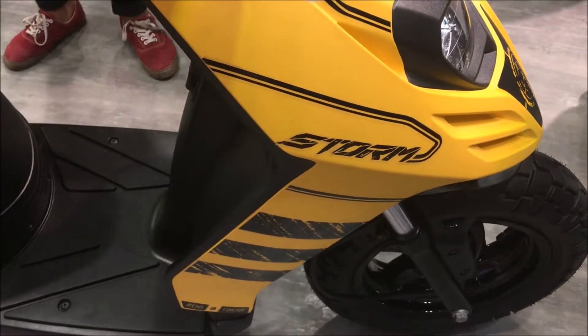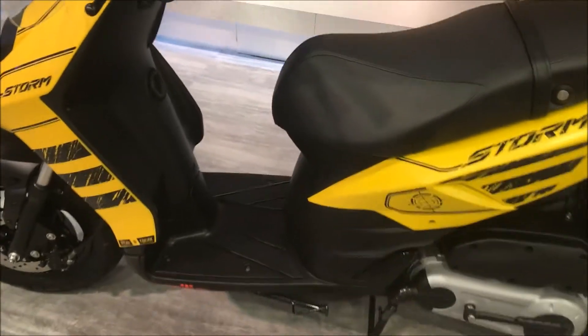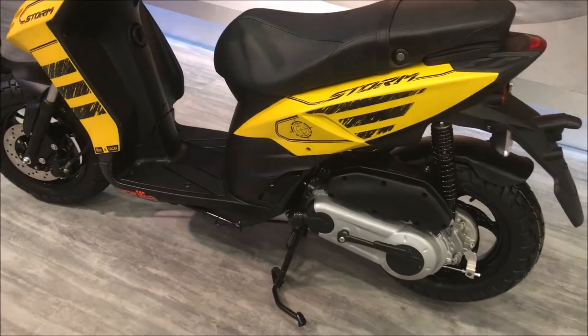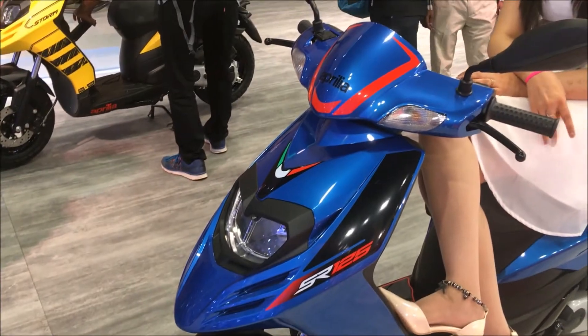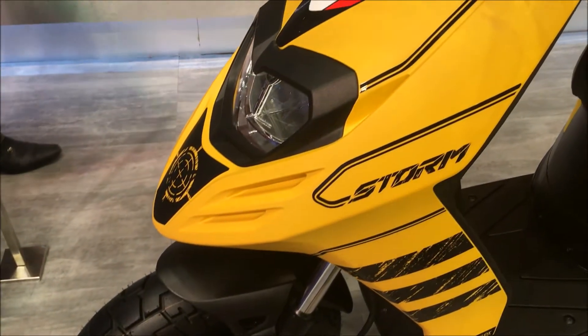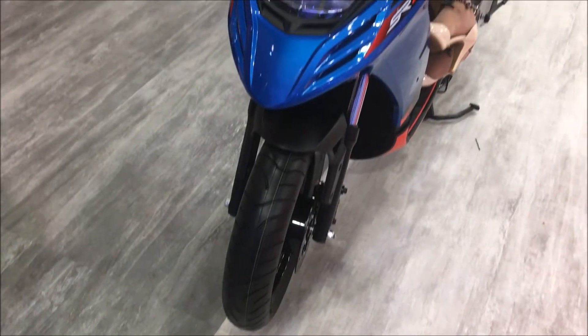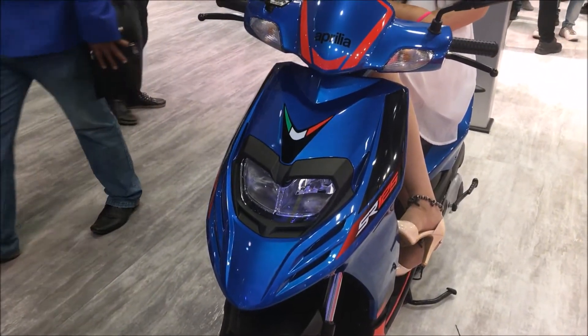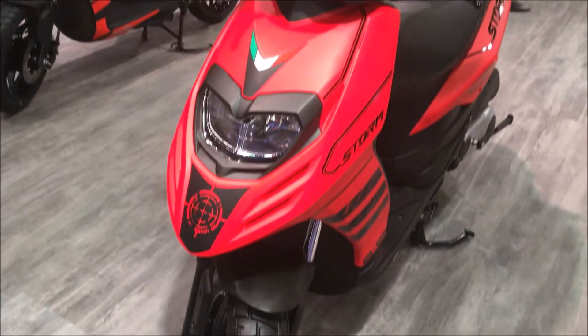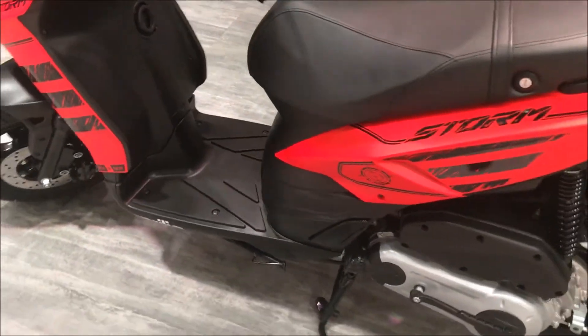Yes, it is the much-awaited 125 CC scooter, and there is more to it — there is not only one but two of them. One is finished in blue, the normal 125, with a piano-finished grab rail. The other is what Aprilia is calling the 'Strong,' which is much sportier with new grab rails donning a matte color scheme and edgier graphics, giving it a sportier look.